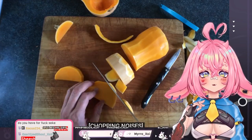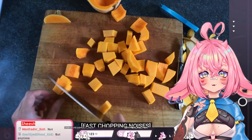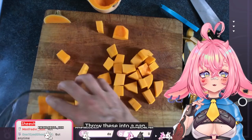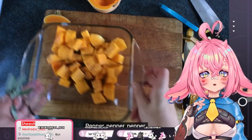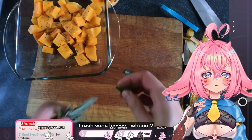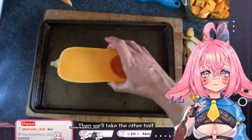Just cut right down like that. Yeah, I feel like that'd be faster. Throw these into a pan. Olive oil, salt, pepper. This actually looks good. Fresh sage leaves. We'll mix that all together. Okay, I hope he doesn't pack it up. Then we'll take the other half.